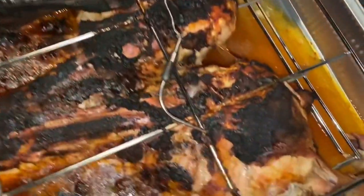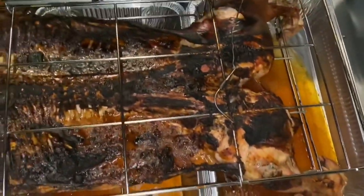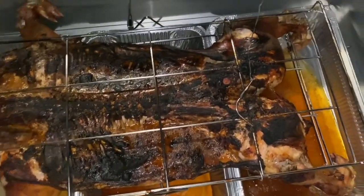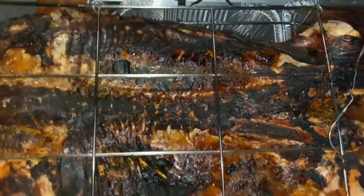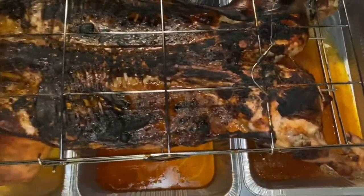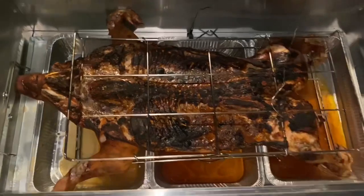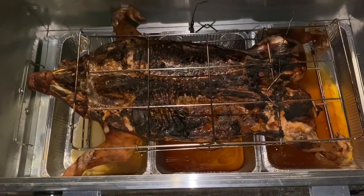The temperature probe reads 180 degrees, so it's time to flip it. There are juices in the cavity — we're going to try to get those into the three pans underneath to catch that goodness. Now the hog is flipped, and the only thing we need to do is crisp up the skin. To do that we're going to score it in X patterns — that allows the fat underneath to render out. If that fat doesn't render out, the skin cannot crisp. We're done scoring; now we put the lid back on and it'll take about 45 minutes for the skin to crisp and our hog will be complete.